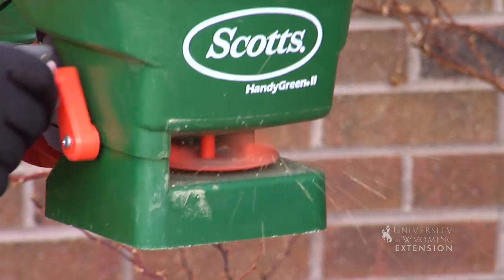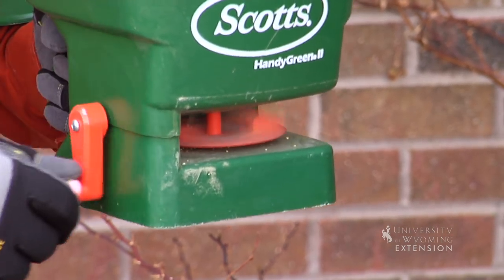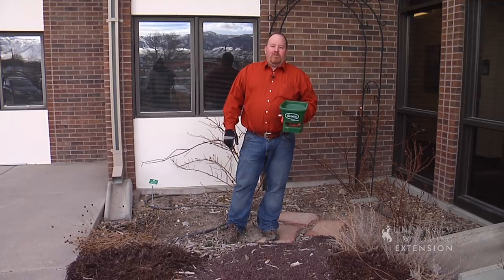Any weeds that I can stop before they get started are weeds that I won't have to take my grandmother's advice on and pull them. This is Hudson Hill, University of Wyoming Extension. You're watching From the Ground Up.